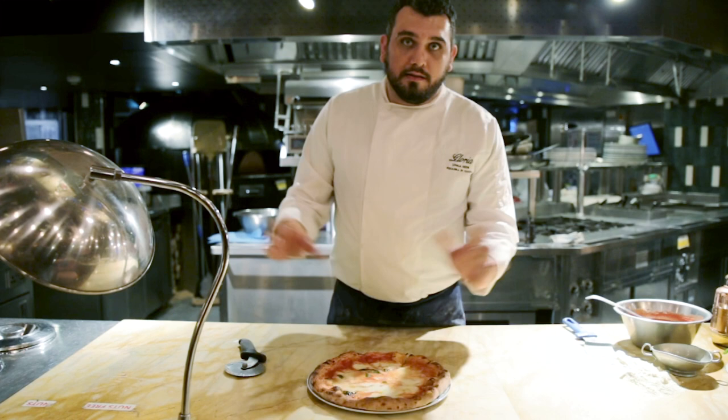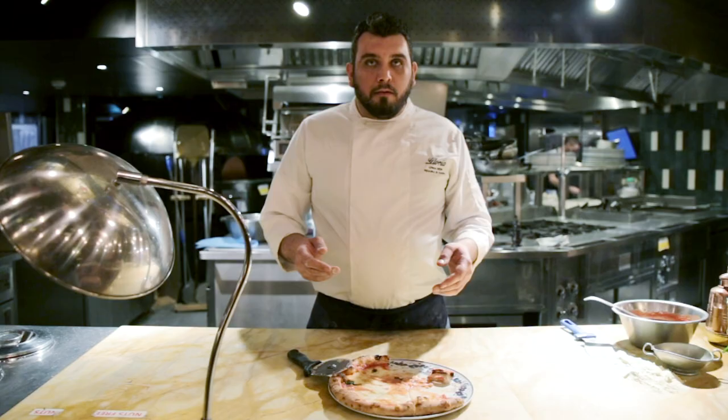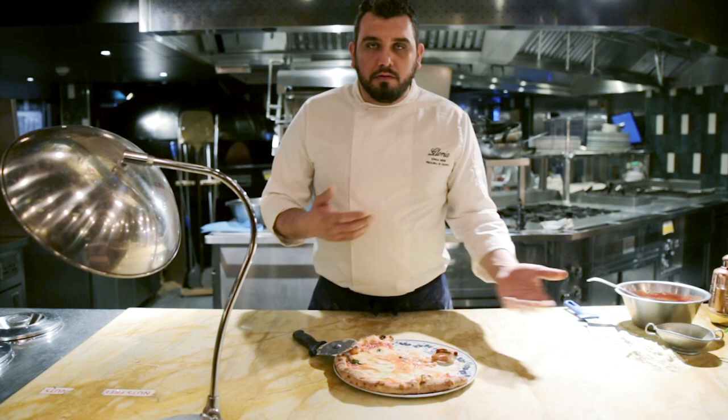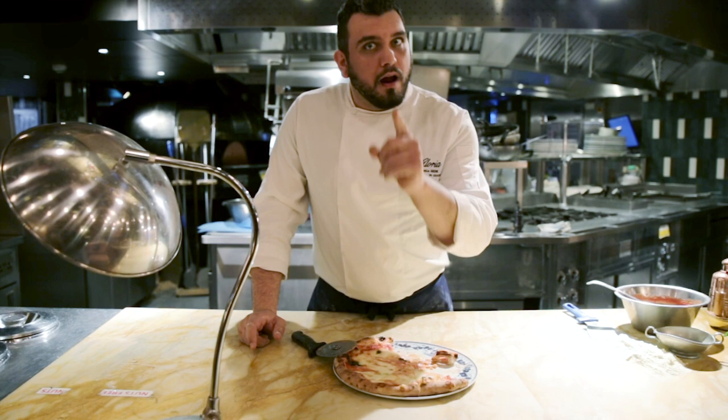The best part of the recipe now is the tasting. We cut our pizza and we enjoy. Today I showed you how to do the margherita. Margherita is the simple one, full of taste, full of good ingredients, but you can customize your pizza however you want with some vegetables — zucchini, pepperoni, ham, spinach, a lot of vegetables, a lot of toppings to put. But one thing, remember: don't put pineapple on pizza!